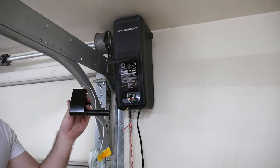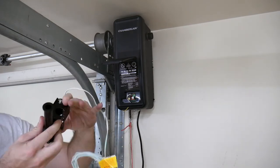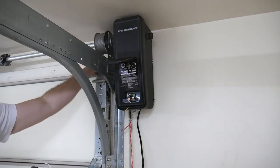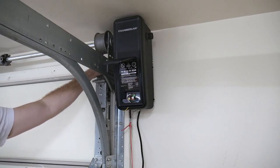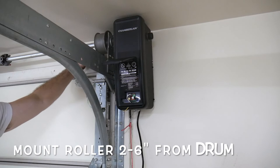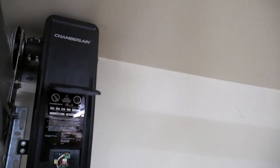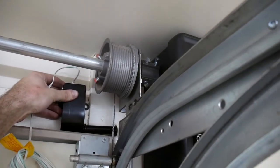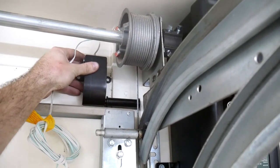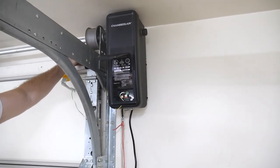Next we're going to be installing this safety switch. Basically it stays open, and when it closes, that means the line is loose — effectively saying that something is stuck under the door, so it will trigger the door to stop. This is going to go right here. I've got a little unique situation — it's very tight back here, but this is where it needs to be. I'm going to put it here and we'll see if I need to try a different location or if it hits the door. We'll give it a shot.